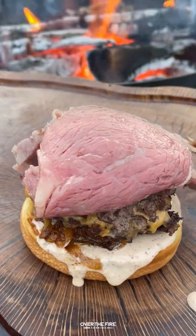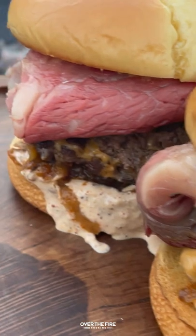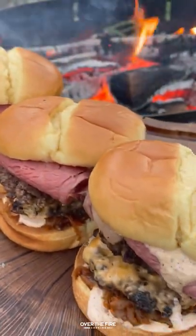I'm going to build this guy with the mayo, onions, double patty, and prime rib. This is so freaking delicious. You can find this whole recipe over at thefirecooking.com or the link below. Cheers!